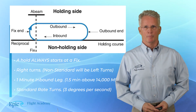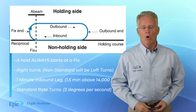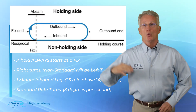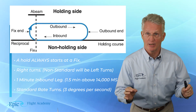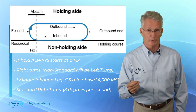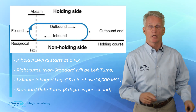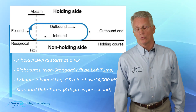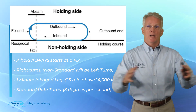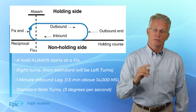An important thing to remember: we have what we call the holding side and the non-holding side. A hold always starts at a fix — that's any identifiable point. Right turns in this holding pattern are standard; left turns may be assigned, and if they are, ATC will tell you specifically. The holding pattern has a one-minute, 60-second inbound leg, or one and a half minutes if you're above 14,000 feet MSL, or the holding pattern may be defined in nautical miles. Standard rate turns are always flown in the holding pattern.